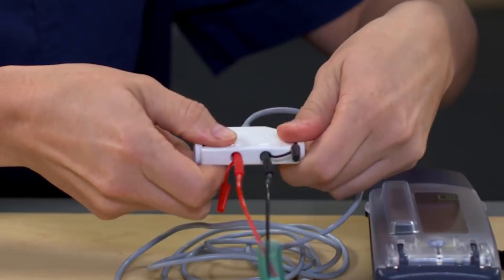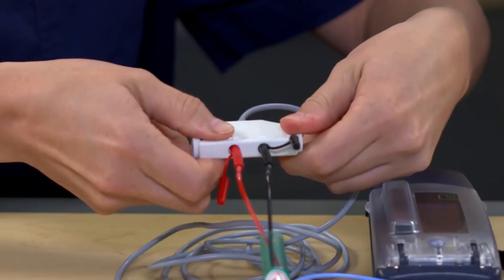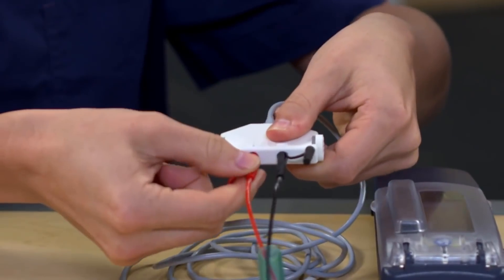Do I need a tool to make sure they're tight? No need for a tool — that could actually cause damage to the cable. Just tightening with your fingers is all that's needed. And when you're done, give a slight pull just to make sure they're secure. They're secure now.